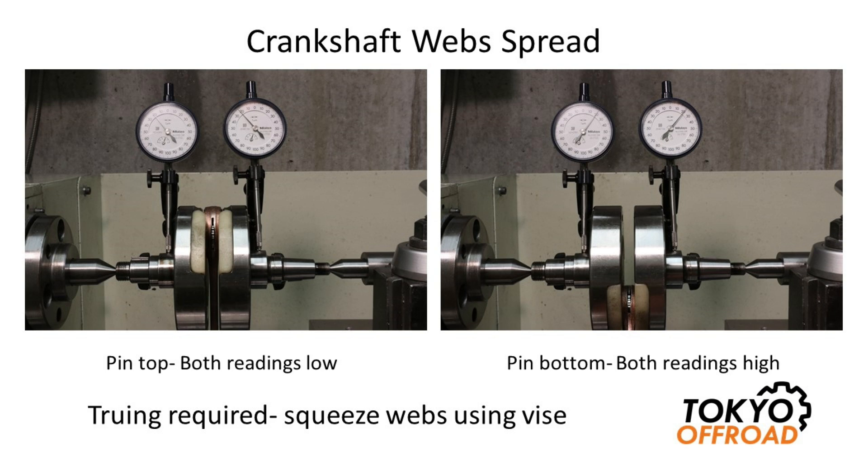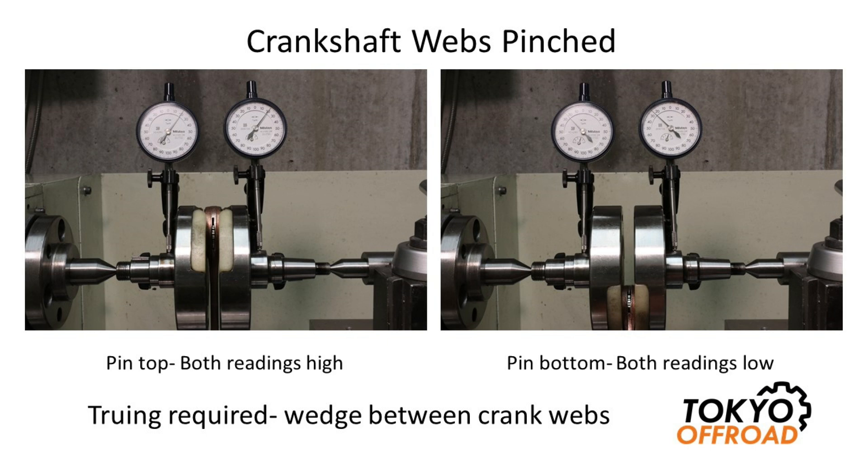There are various types of crankshaft misalignment that can occur. The first example is with the crankshaft web spreading — as you go away from the pin, the gap between the two webs increases. When you're measuring the run-out, you'll find that when the pin is at the top, both dial gauges will read a low. As you rotate the crankshaft with the pin at the bottom, both dial gauges will read a high — they move in phase. This is pretty easy to spot, and the method of truing this is to squeeze the two crank webs together, typically using a vice.